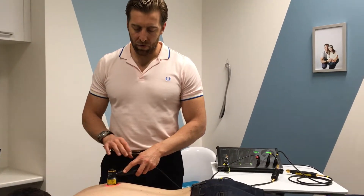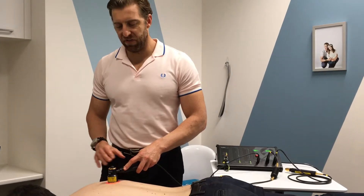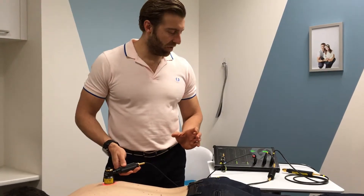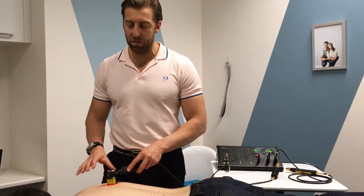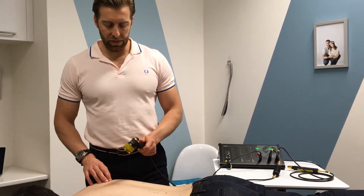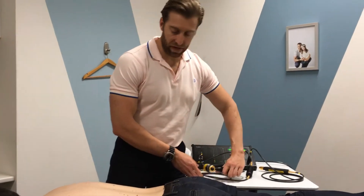I would choose the area to treat on Lou and do five to six minutes using this diode. I also have a slightly bigger one for covering a larger area, but this particular probe is a little more penetrating than the bigger one, and I want to get to the deeper parts of the tissues.